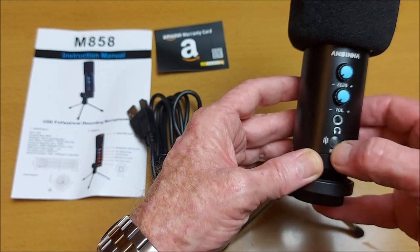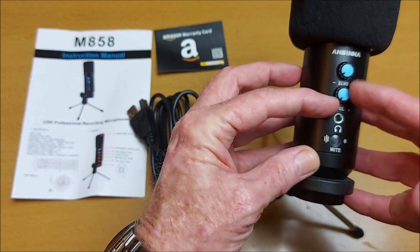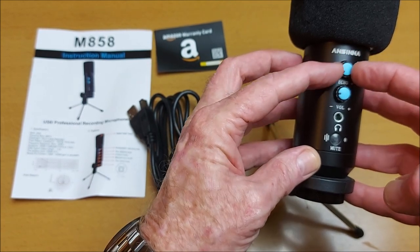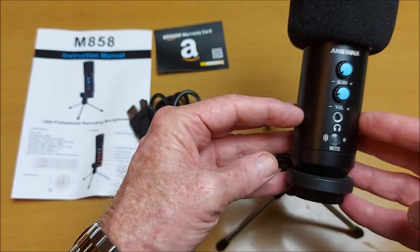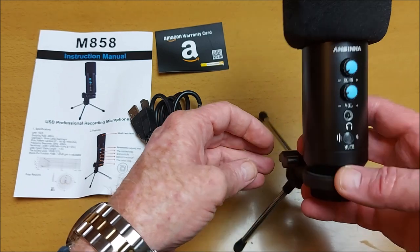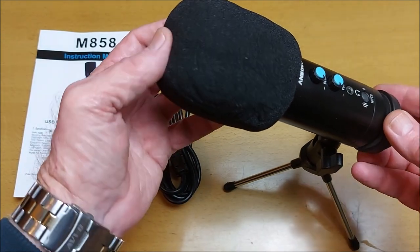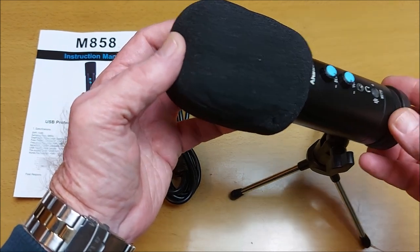There's a mute and unmute button, and you can also plug headphone speakers in. It's got a volume button and a gain adjustment button. When it's plugged in, it also has LED lights — blue when it's working or in operation, and red when it's muted.